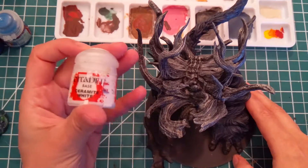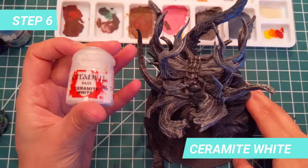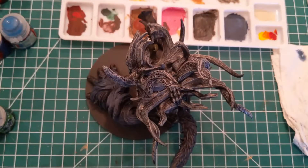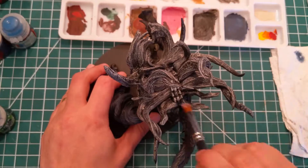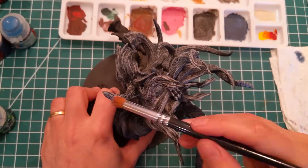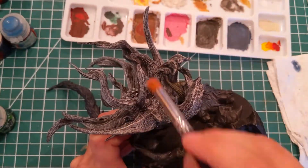After the miniature dries, we will use Ceramite White to dry brush some highlights on the grey horns. I apply it just on the tips of the horns, and I use it to create some reflection effects on bent parts of the horns where the light would hit the model. I do not paint the green horns.